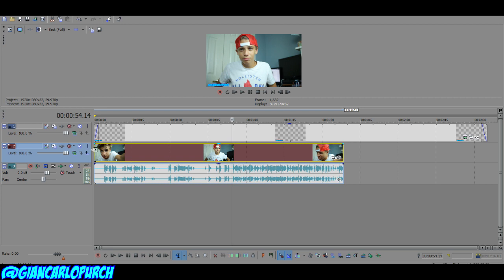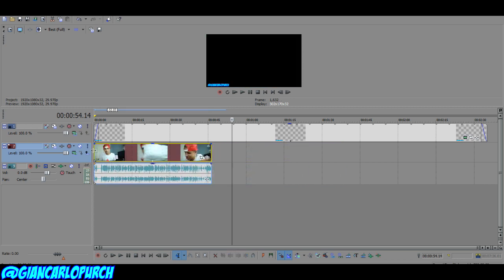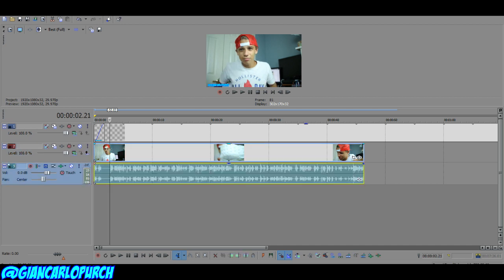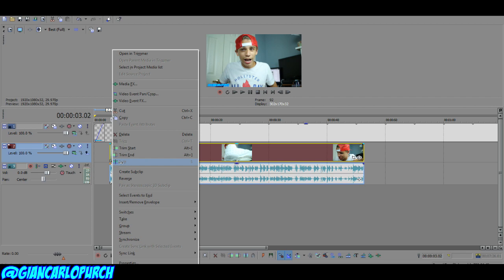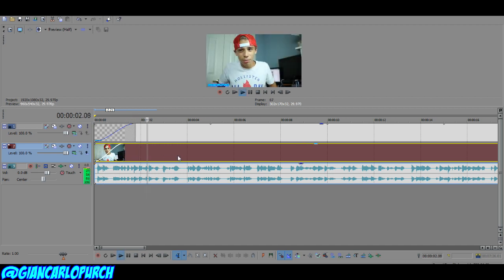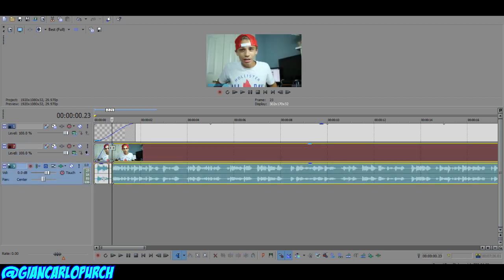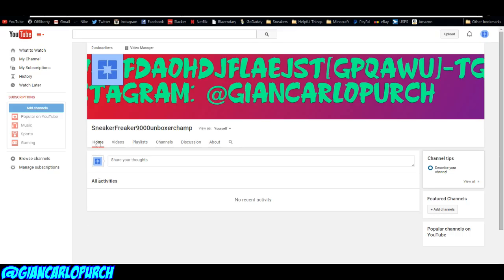When you first open your footage, your video might have multiple takes, so here's what you do. You can see the audio wave lines — use the S key to split clips where you want to cut, then right-click and delete the unwanted parts. You can also right-click to see all the split options. Use your mouse scroll to zoom in on the timeline and fade the clips as needed. Once you've cleaned it up and removed the choppy parts, the next question is: what music should I use?